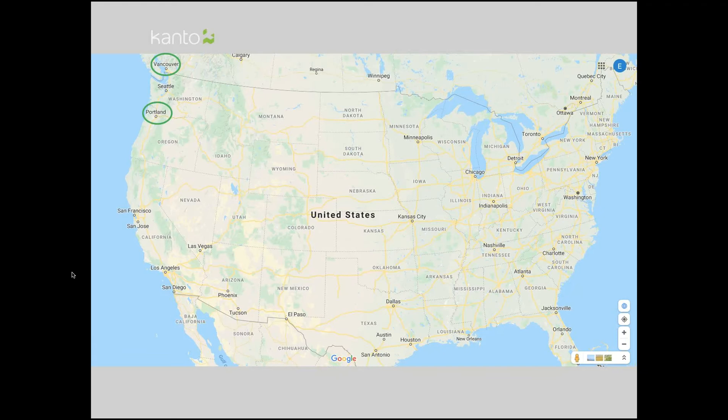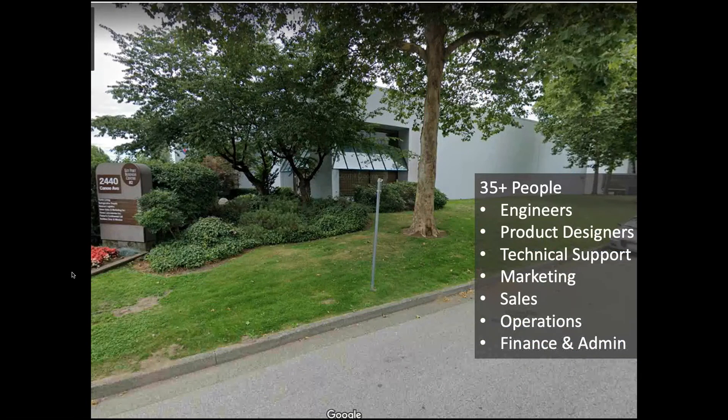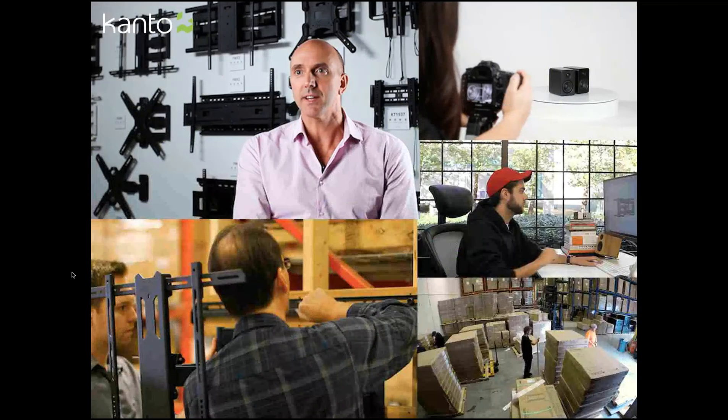We do have a location in Portland, so we have stateside products sitting there ready to fulfill Davis whenever the need is there. Here's a look at our office in beautiful Vancouver, British Columbia. We have about 35 people here — we outgrew that building a couple of years ago, so there's a building behind it about the same size that we acquired. We're populated by engineers, product designers, technical support people, marketing, sales, operations, and finance — that's our headquarters, just to give you a look at where we're situated.